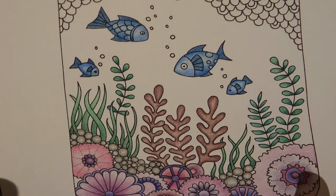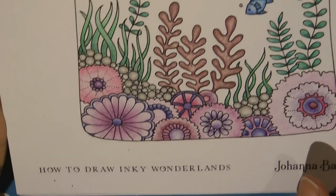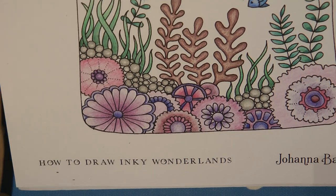Hi everyone. We're going to be finishing off our Ship in a Bottle picture today from 'How to Draw Inky Wonderland' by Johanna Basford.